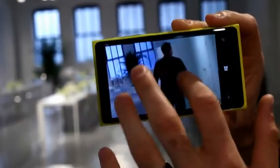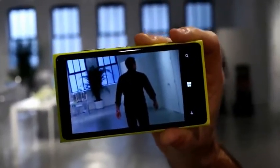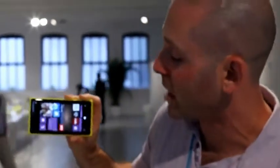Even if I zoom in, the photos are beautiful. So even if you are walking, running, riding a bike, riding on the train, or trying to capture little kids in motion, you're going to get a great picture every single time.